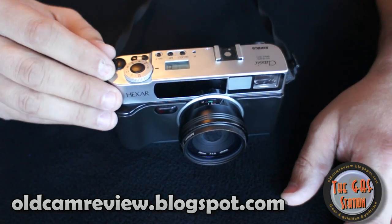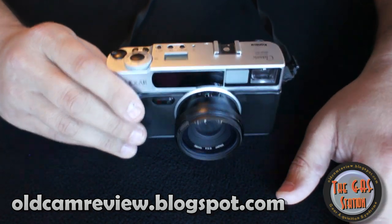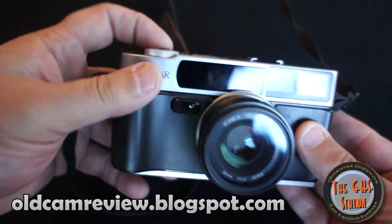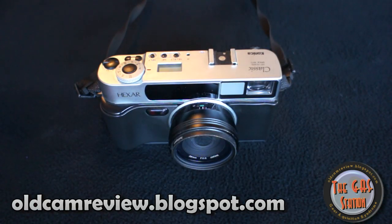It's a really interesting camera. It's fully motorized, autofocus. It's not a rangefinder per se — you don't have the split image in the viewfinder. It is a viewfinder camera with autofocus, shooting in a rangefinder style without the actual rangefinder functionality. It's got auto-advance and autofocus.